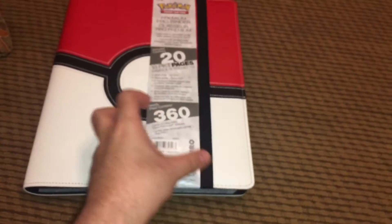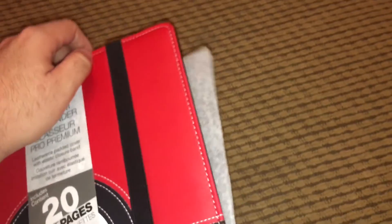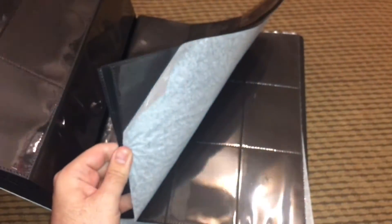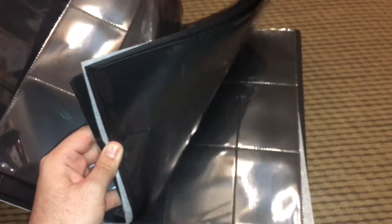It includes 20 pages and holds up to 360 cards back to back. Since I only need 150, I'm only going to use the fronts — I'm not really going to put anything in the back. Whatever pages are left over I'll probably use for energies or any cool holos I get, or any additional cards. Overall this binder feels pretty nice.